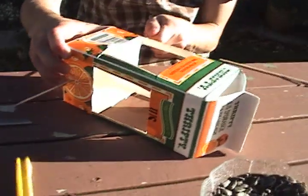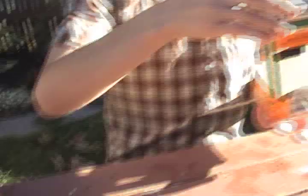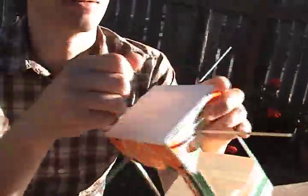Your next step is to push sticks through the holes to form a cross inside the carton. The ends should stick out to serve as a perch for the birds. Now, poke holes in the bottom of your carton using the little nail.